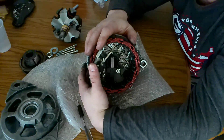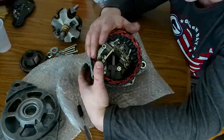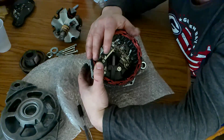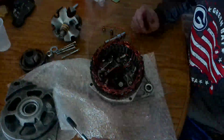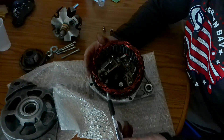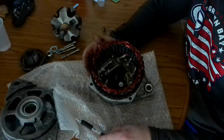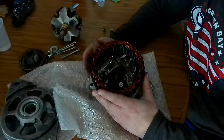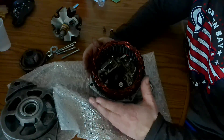I've got to get some different size sockets to take all these insides out. And once I take this all apart, I'll go ahead and bring you guys back and show you the components of it. I decided I'm going to go ahead and film taking these insides out of this alternator.